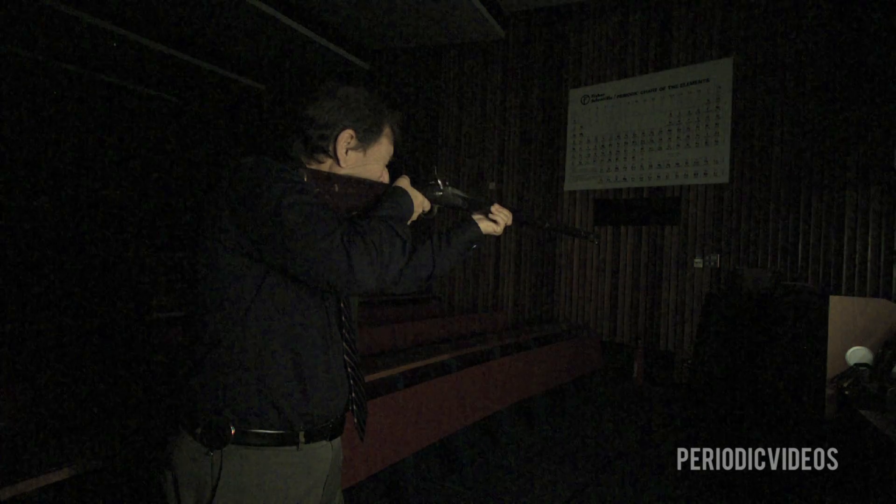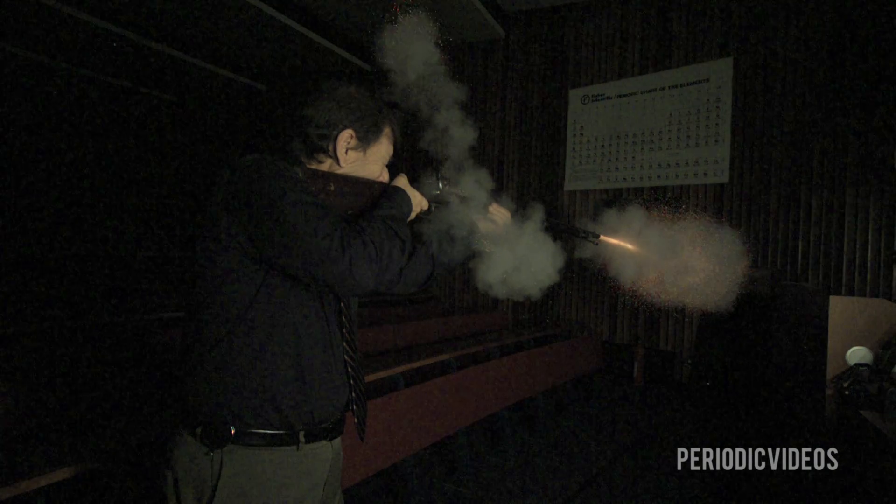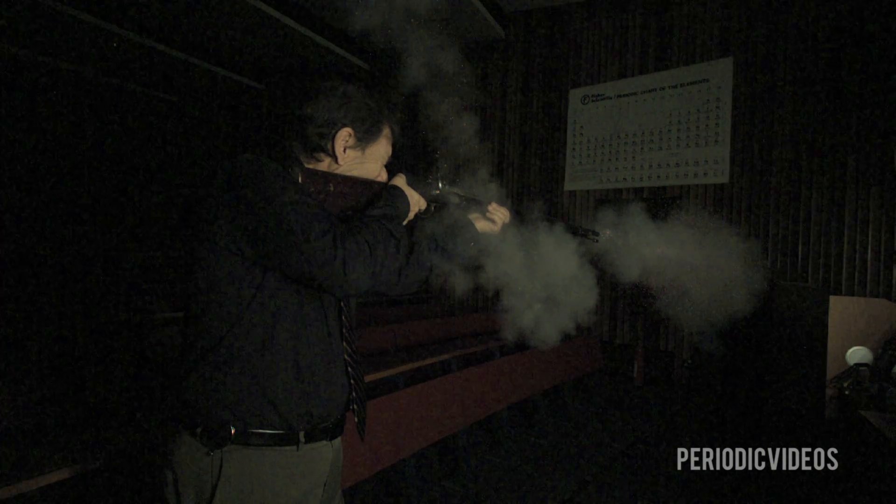But you don't want the main explosive in the barrel of your gun to go off really quickly, because it would just blow the gun apart and you would injure yourself — and your enemy would arrive uninjured.